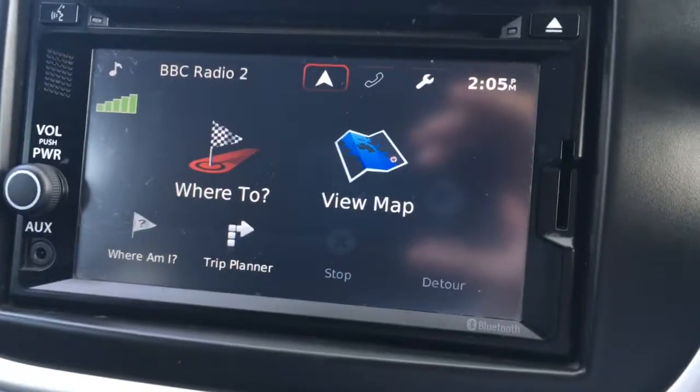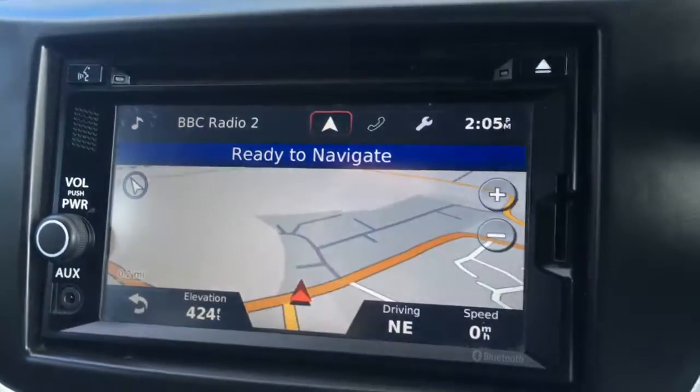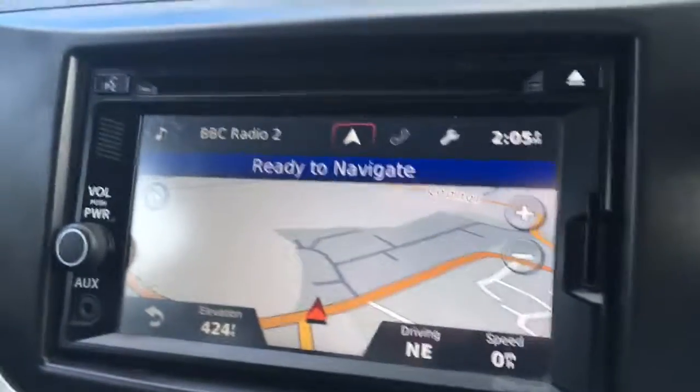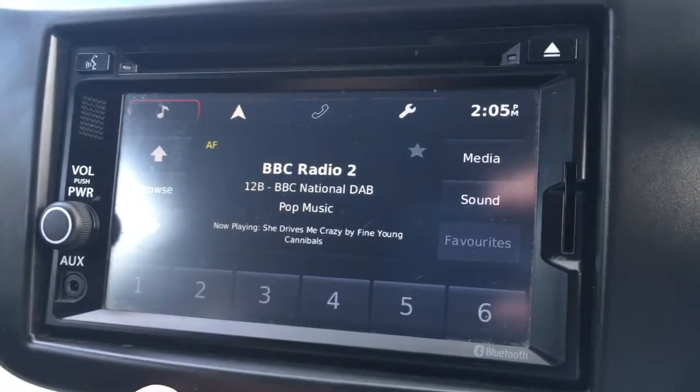Just move over to the screen, you'll see we've currently got the options for the sat nav. So we'll just have a quick look at the map — as you can see it's in colour, it's nice and clear, it's a good size. Now if I go over to the radio station, you'll see we've got DAB digital radio.